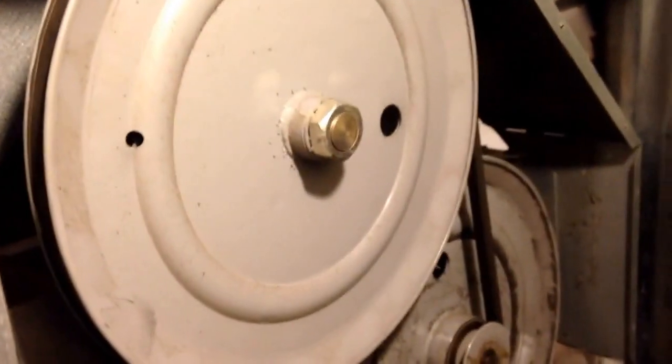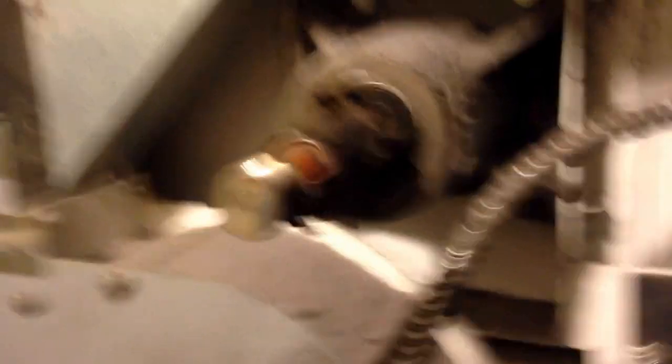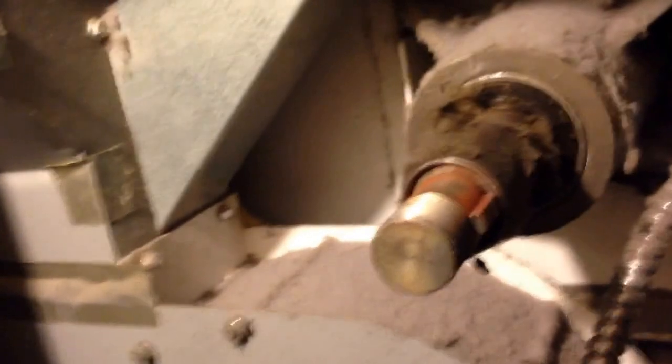I'll pull that out of the way and show you the next step. We got that pulley off. Once we get that end off, you can see there's a keyway on here. Sometimes it gets a little rusty depending on how long it's been on there, so you just got to wiggle the wheel back and forth a little bit until it comes off.